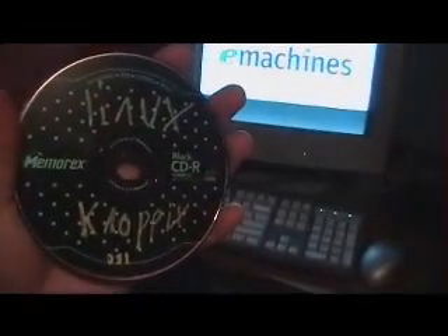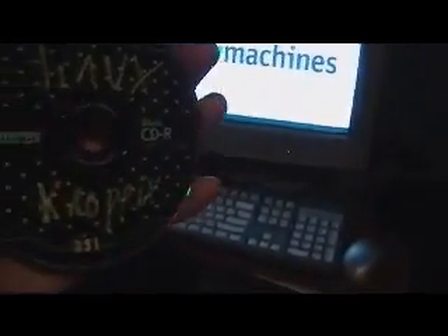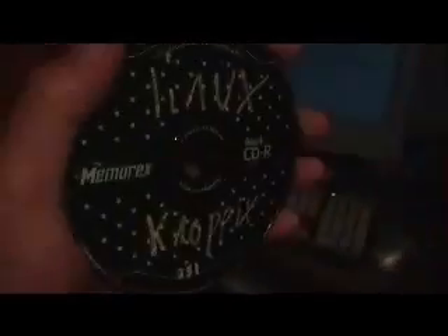Once you get to the link for the CD, you want to get a program such as Alcohol 120%. It is an image burning software. You are going to have to burn the image onto a CD — you can't just normally do it. Now it won't do anything; it is missing a file.